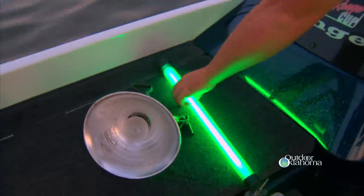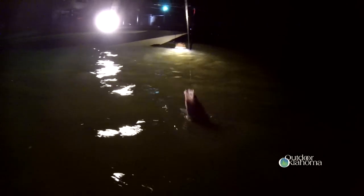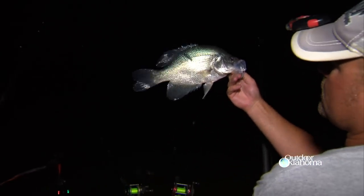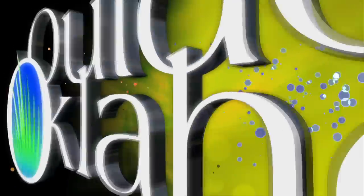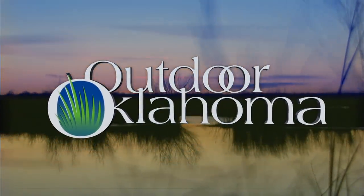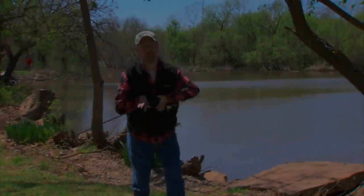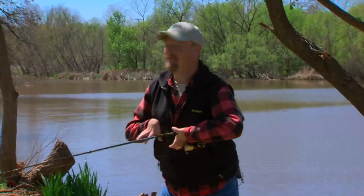Today on Outdoor Oklahoma, it's lights out as we discover not just bugs are attracted to outdoor lights in the summer — fish love them too. We'll try our hand at some nighttime crappie and sand bass fishing at Eufaula using underwater lights, right now on Outdoor Oklahoma. Well hello and welcome to Outdoor Oklahoma, I'm Todd Craighead. I will be the first to admit that I'm what you would call a fair weather fisherman.